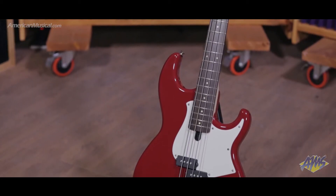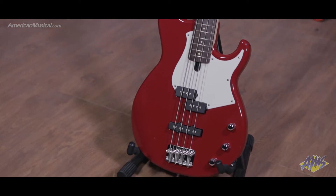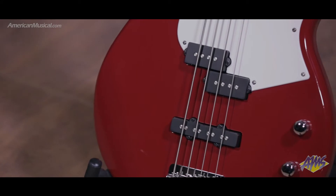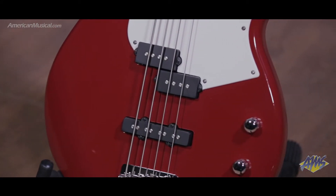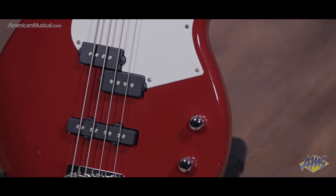What we have now is a solid alder body, one-piece maple neck, with a beautiful rosewood fretboard. We have a simple PJ design for pickups, each with a master volume control, and then a global master tone control right here.